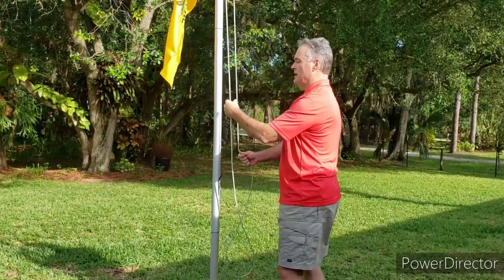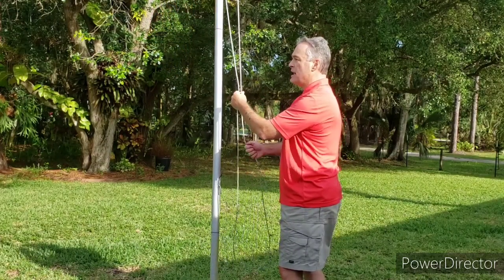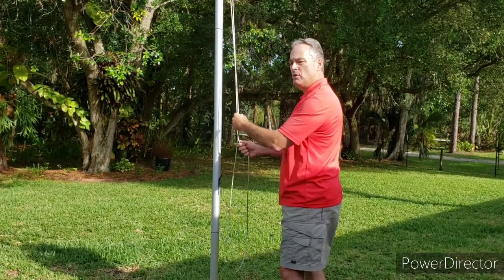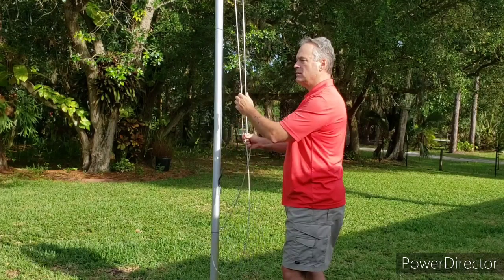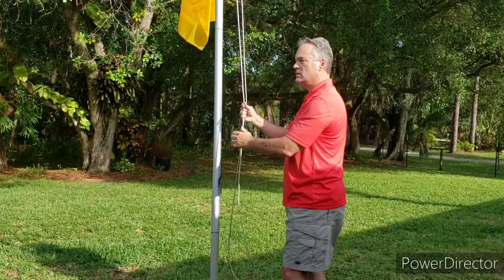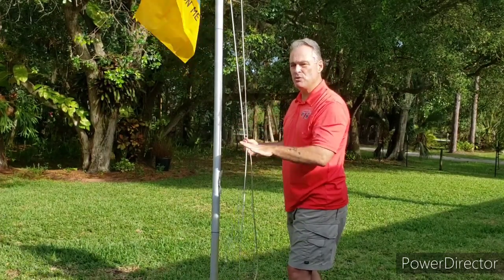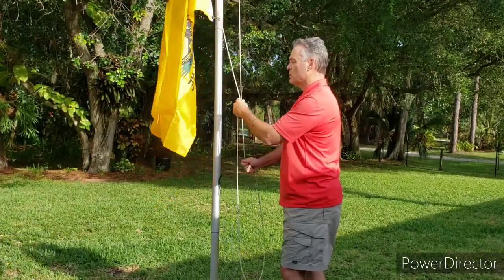When I raise the flag, I want a nice smooth motion. I don't want pull — pause — pull — pause — pull with that pause in there. Same thing for lowering: I don't want lower, lower, lower, lower with stops — that looks really bad. You want a smooth motion the entire time that you're either raising or lowering.